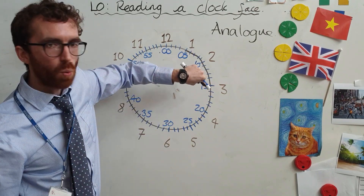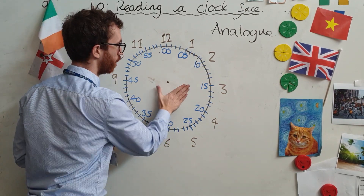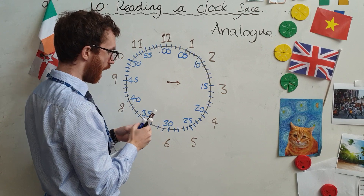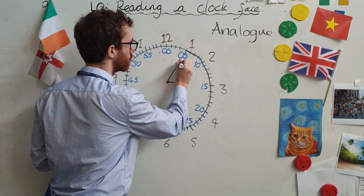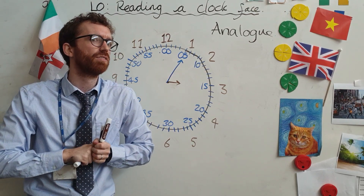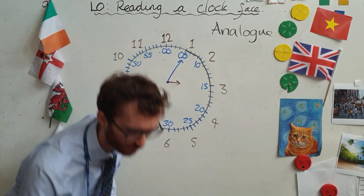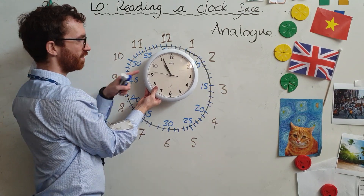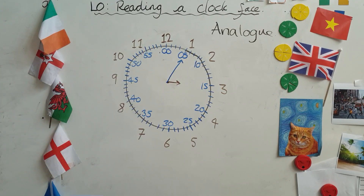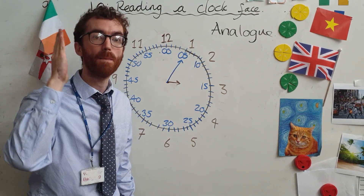This is what your standard watch face would be. Now, there are two important hands that we need to think about on the clock face. There is the hour hand, which is the small hand. The hour hand is the small hand. And then there is the minute hand, which is the bigger hand. You might sometimes see a third hand — could you take a guess as to what that is? The third hand sometimes shows seconds, but I'm not going to be worrying about the second hand. These are the two hands that are important: the small hand, known as the hour hand, and the big hand, known as the minute hand.